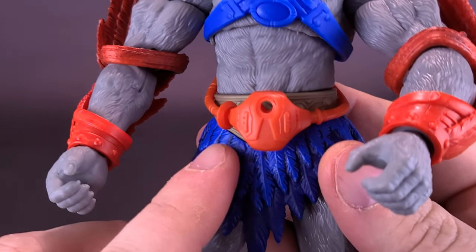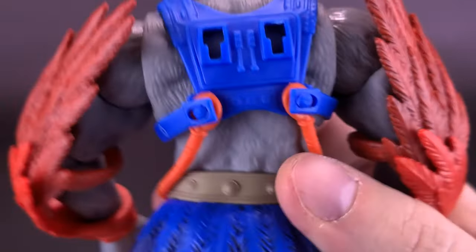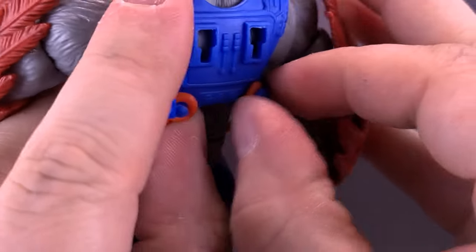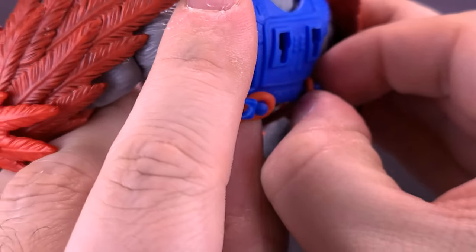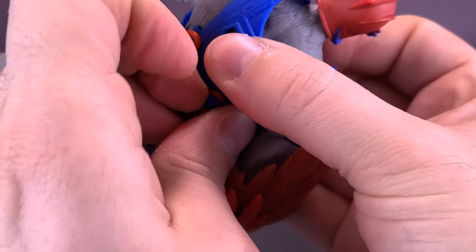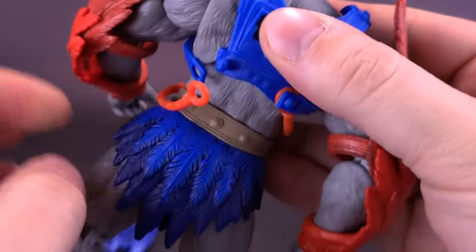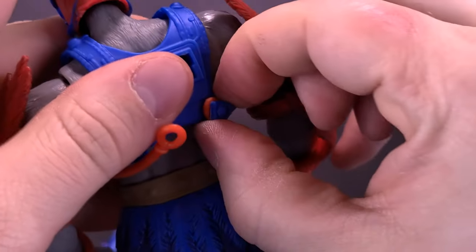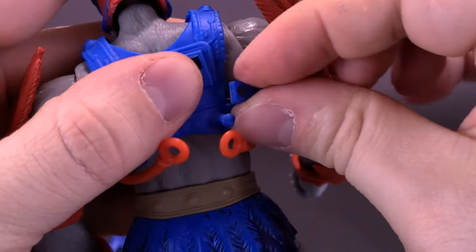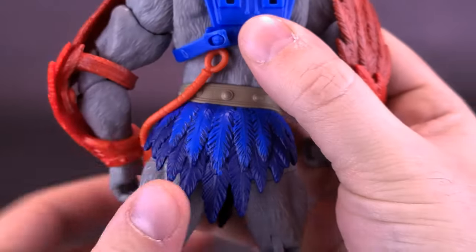If you're not happy about the fanny pack — and I'm not liking the fanny pack — you can flip it around and locate it on the back. Just detach the straps on both sides. It takes a bit of effort, but you can unloop it and detach from the other side. And say bon voyage to the fanny pack — that's not coming back.